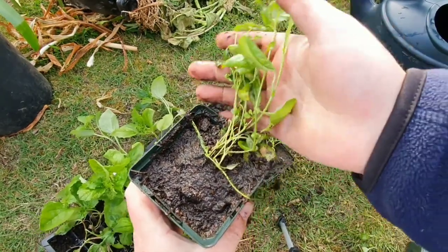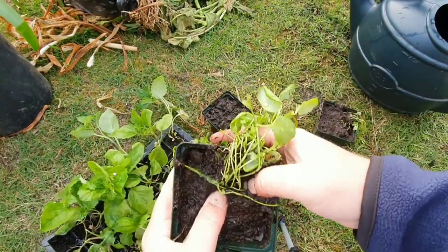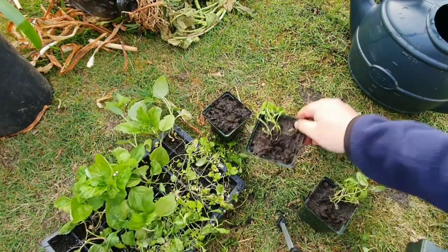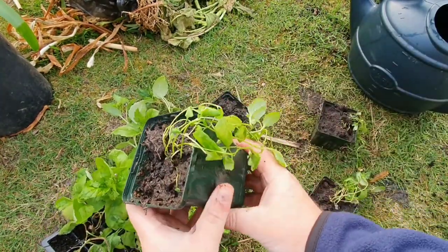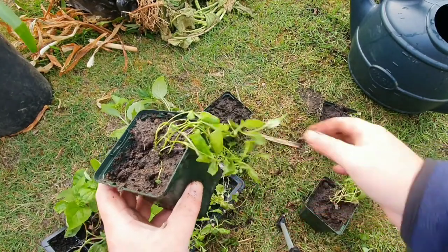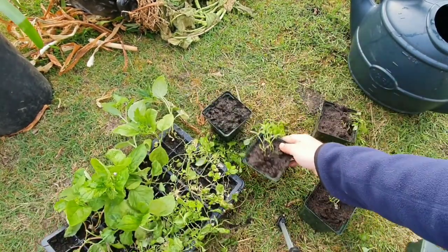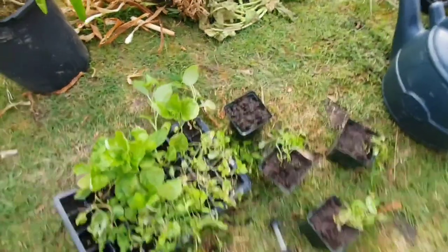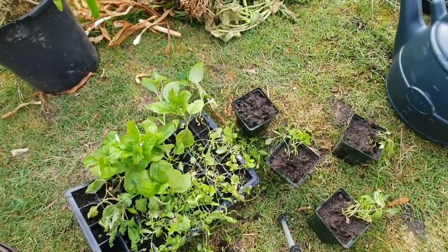That's my trailing Lobelia — how to pot on from the seedlings. If you've got any questions, don't hesitate to ask. Like my videos, please subscribe folks. And remember everybody — happy sowing, happy growing. Please give me a thumbs up as well. Have a nice day everybody, keep safe. Thank you for watching.